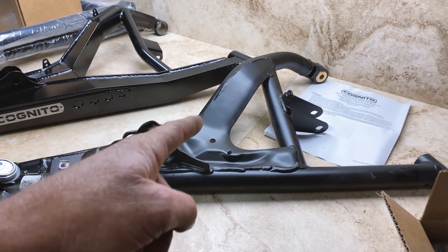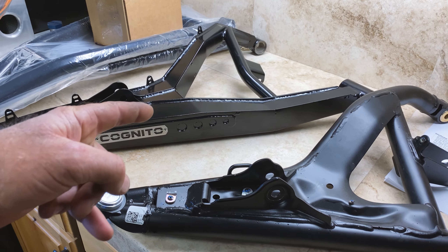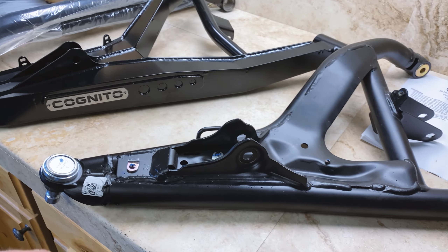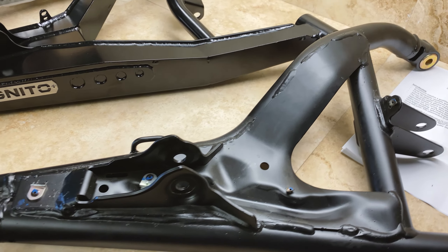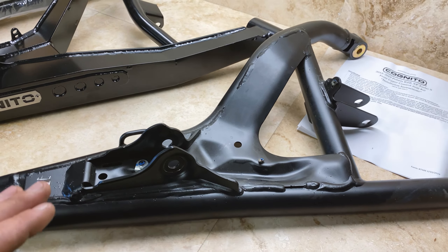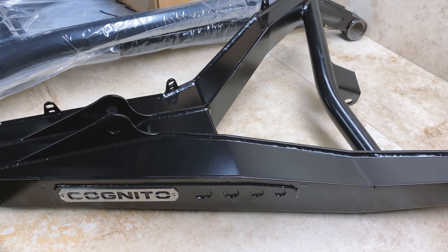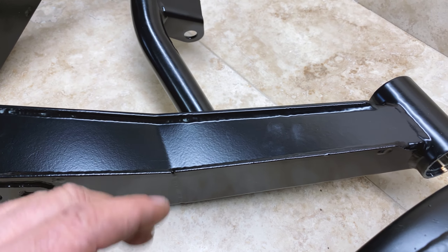I wanted to show you the difference between the stock arm and the aftermarket Cognito upper arm. You're going to notice a few things right off the bat. The Cognito arm is boxed, internally gusseted, and edge welded all the way around. The stock arm is stitch welded with some sheet metal work for the doubling plate. It runs a factory ball joint — and there's nothing wrong with the factory ball joint or these arms; compared to Can-Am and other models they're pretty heavy duty — but they do break and bend under big loads.